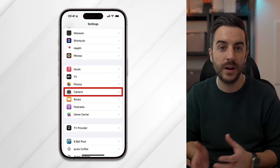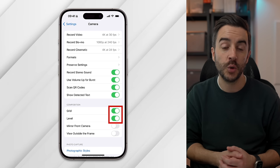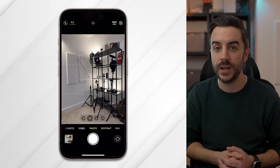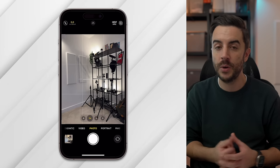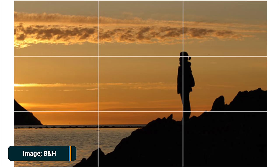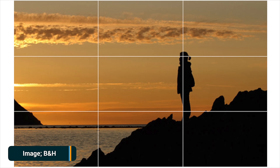Two of the most basic yet important settings are hidden in the settings menu and not enabled by default. Open Settings, choose Camera, and scroll down to the Composition section. Ensure that Grid and Level are enabled. Grid puts a three-by-three grid on the camera frame, which is really handy for composition — especially if you know about the rule of thirds. The rule of thirds suggests dividing the image into nine equal parts using two horizontal and two vertical lines, and placing key elements along these lines or at their intersections for a visually pleasing and balanced composition.